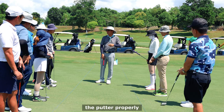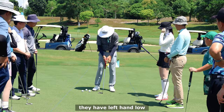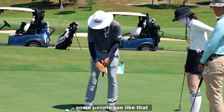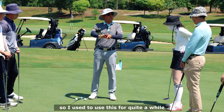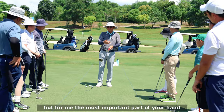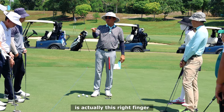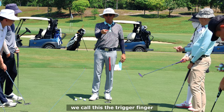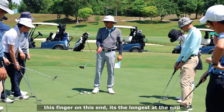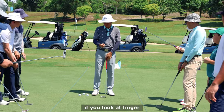Today we're going to learn how to hold the putter properly, because everyone has certain preferences. Some buttons they have left hand low, so they use more left arm. Some people use a claw grip - I used to use this for quite a while. Some people use more elbow, some people have conventional. For me, the most important part of your hand is actually this right finger - this long right finger - we call this the trigger finger.